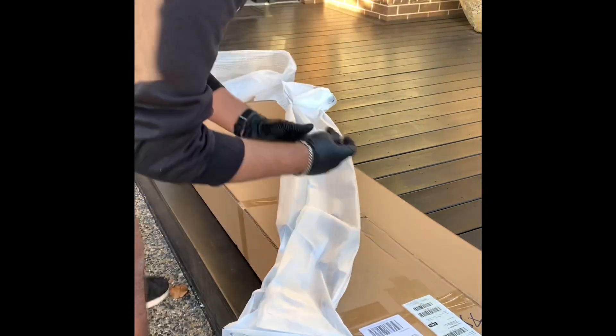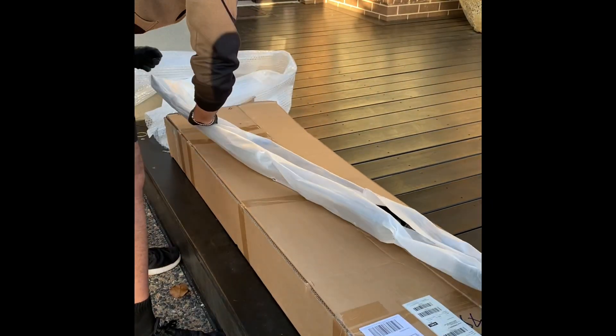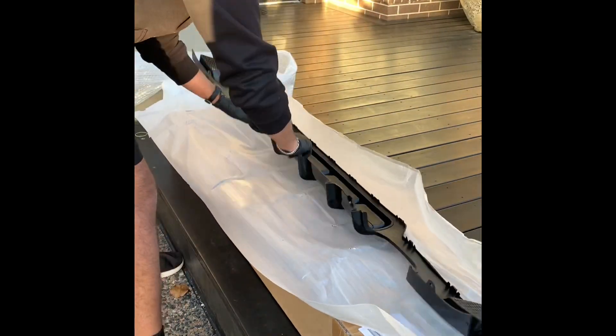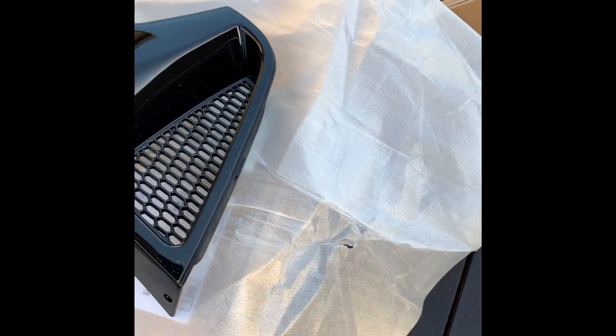The one I've got here is gloss black in color, which I think will add to the aesthetics of the car. When I went to buy it there were options of carbon fiber or the gloss black. Personally I think the gloss black suits my car a lot better, but I see a lot of people with the carbon fiber trims and honestly they look just as good.